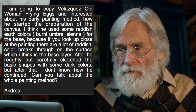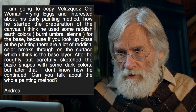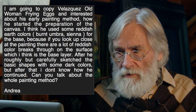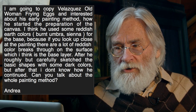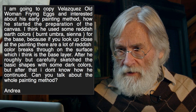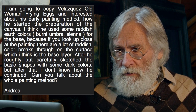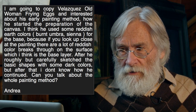From Andrea, the question: she says she's going to copy Velasquez's Old Woman Frying Eggs and is interested in his early painting method — how he started the preparation of the canvas. She thinks he used some reddish earth colors, burnt umber, sienna for the base, because if you look close at the painting there are a lot of reddish colors breaking through on the surface.